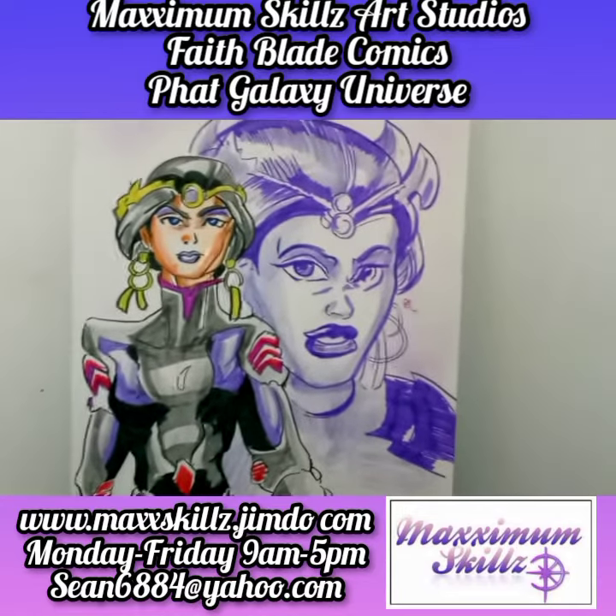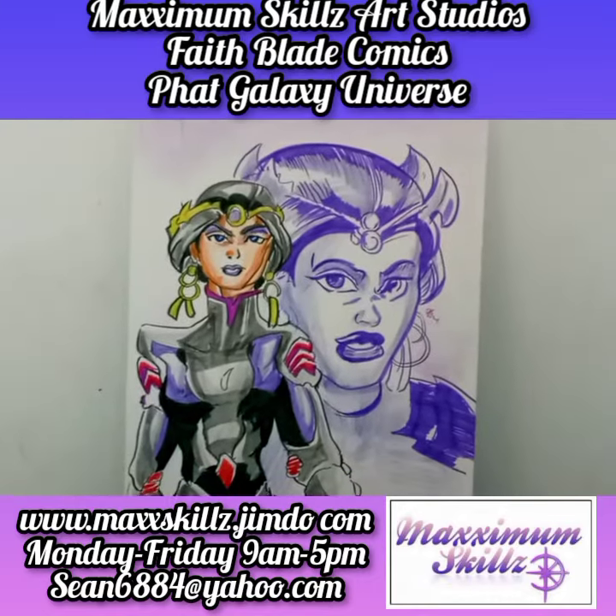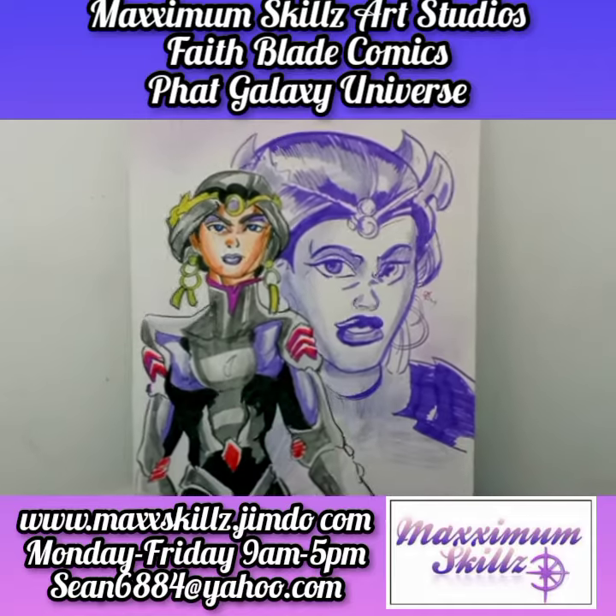As you can see, this illustration by itself is gorgeous — it is beautiful. It's done on a 22 by 28 canvas board, something a little bit different from the norm, and something that I wanted to show you guys — some of the work that I do behind the scenes.